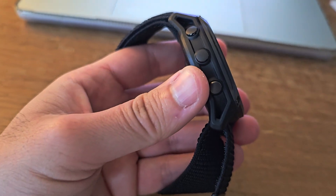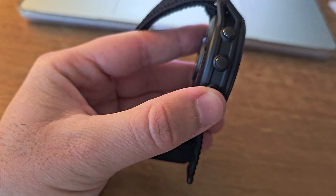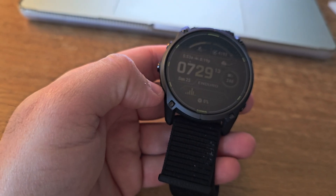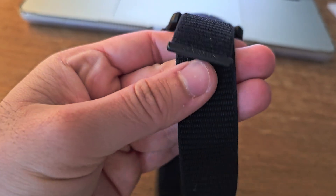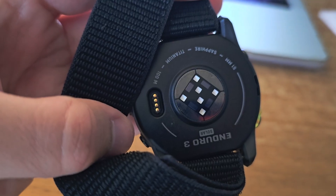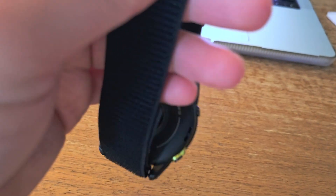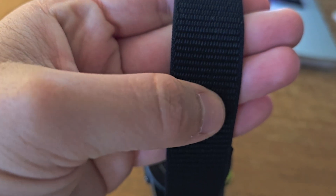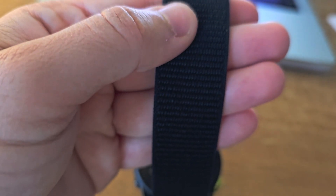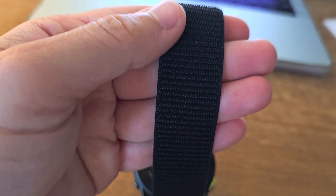The build quality is exactly what you expect from Garmin's premium lineup — a titanium bezel, scratch-resistant sapphire crystal, and a fiber-reinforced polymer case on the back. It also includes an ultra-fit nylon strap, which is much more comfortable than typical silicone bands, especially for long activities where sweat or chafing become a real issue.